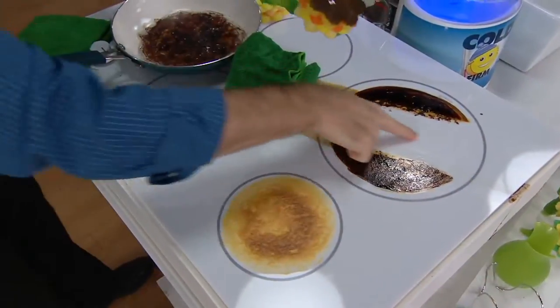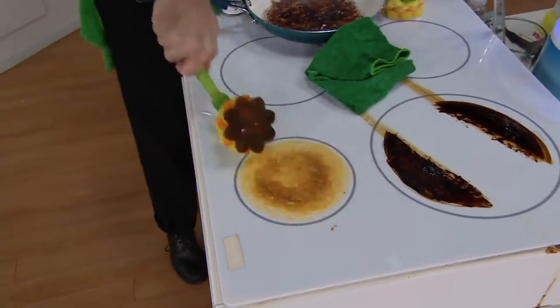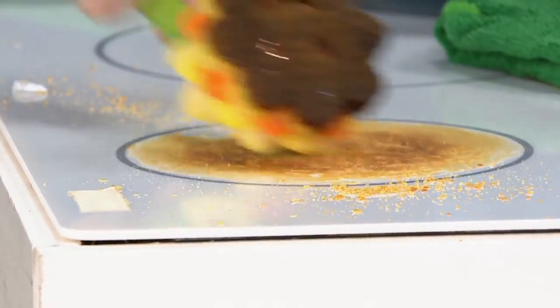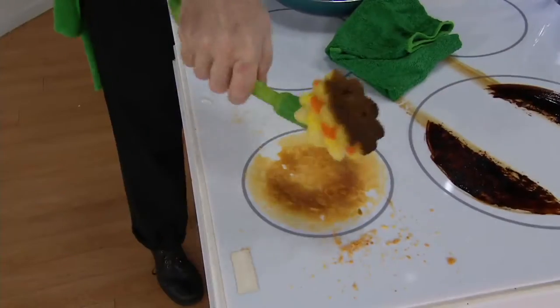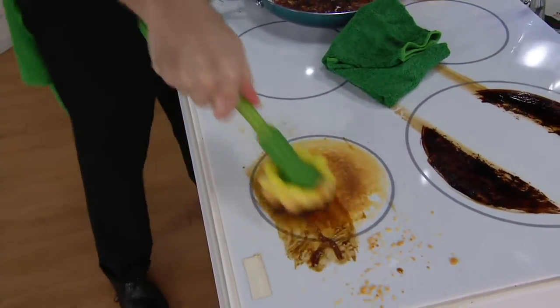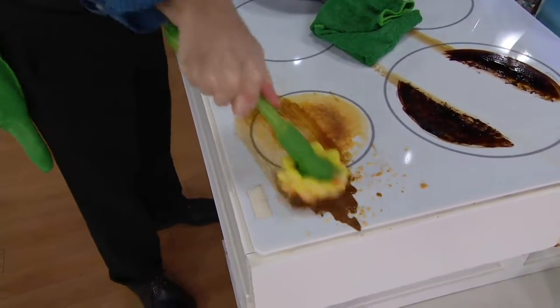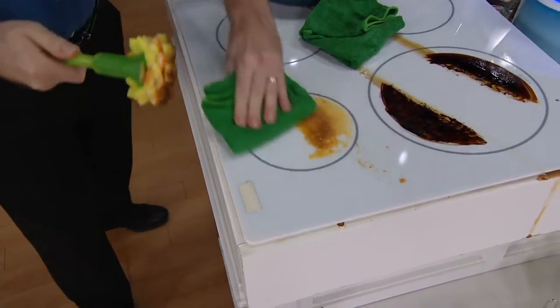Your job is done — look at that squeaky clean! We also have a little scraper on this side that's going to allow you to scrape all the stuff off. Again, everything in the Scrub Daddy family is not going to scratch the surface. And you can take your scour sunflower and scour the burned-on mess on that stovetop — no matter which head you use, it is not going to scratch the surface.